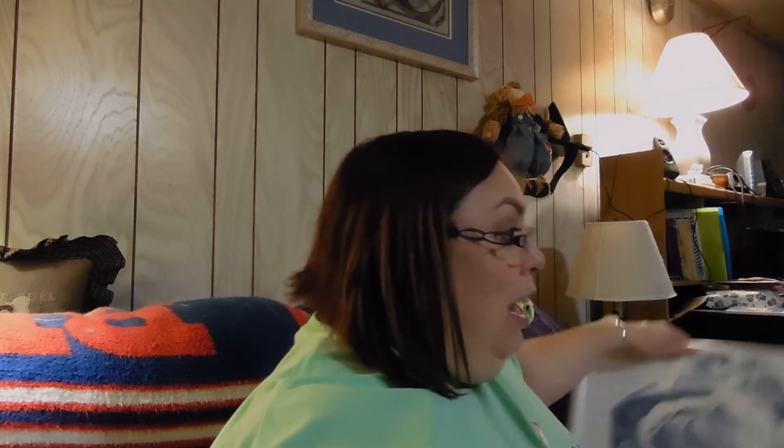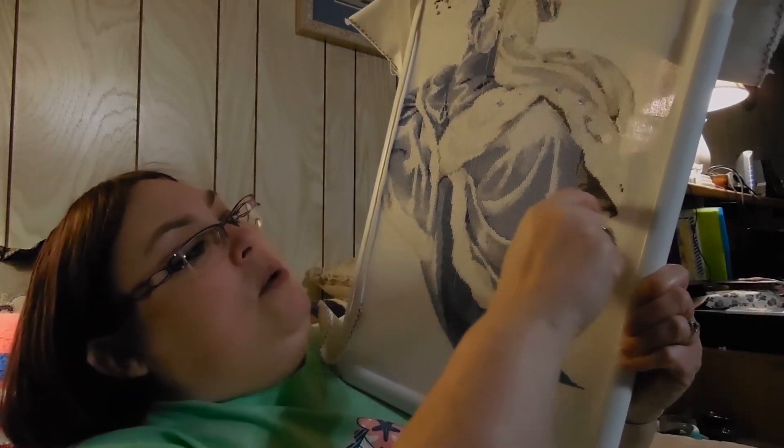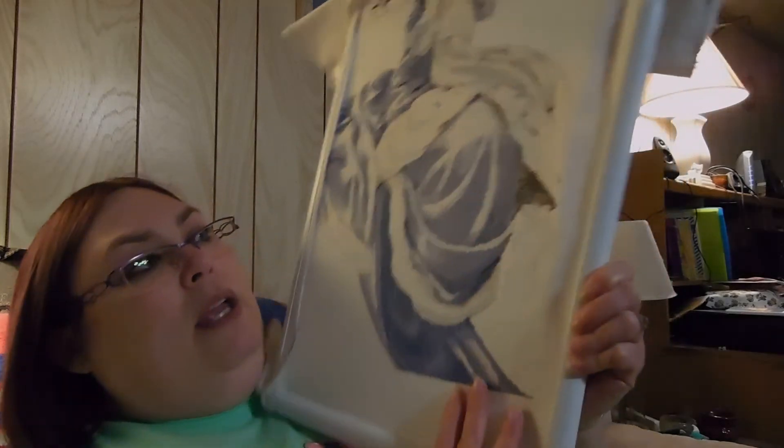I think next year I'm going to have to make it a challenge to frame one piece a month just so I can get them framed, and maybe stitch up an ornament once a month too. I did stitch today with my friends — I'm almost done. Today I stitched this whole section here, and last Sunday I stitched all of that and some of this as well.